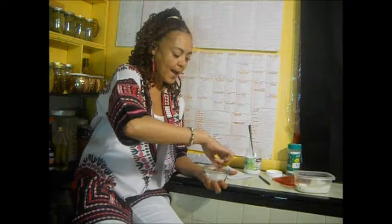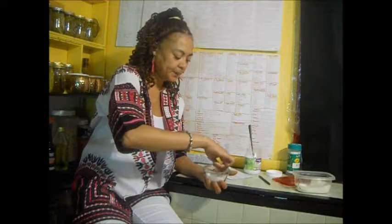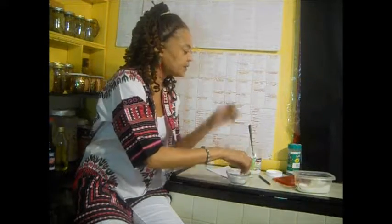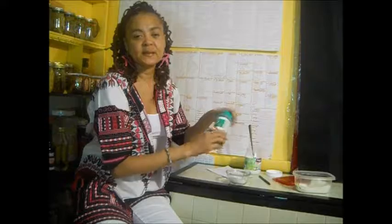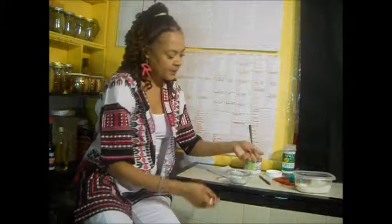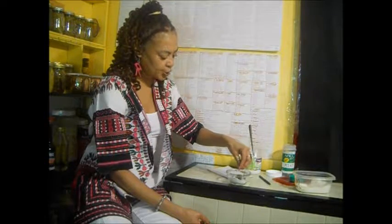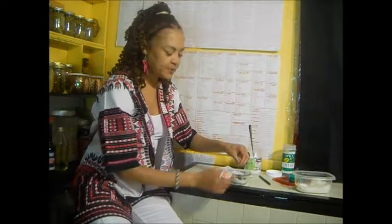You can also add herbs to this or salt recipe. I have here some mint from my garden. I'm just going to add a little bit of mint from the garden to show you that you can add herbs to this mixture. This mint smells really good.